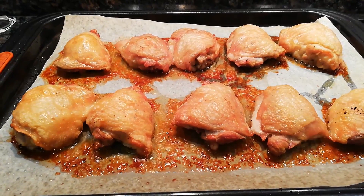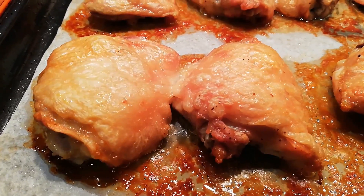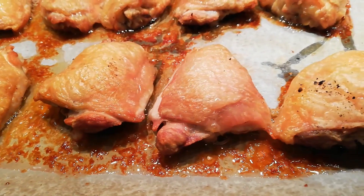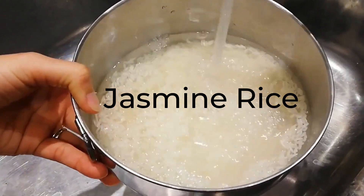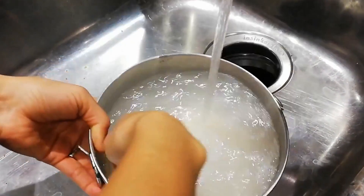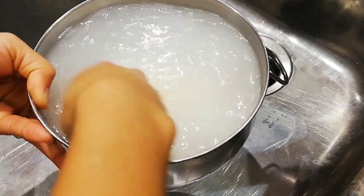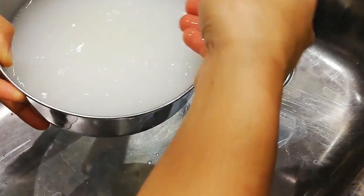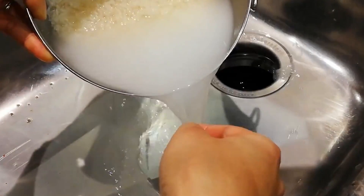Wow, look at that crispy and golden brown color — smells so good, oh my goodness! Now it's time to make the rice. Today I will use jasmine rice; if you have long grain rice that's fine too, but I love the taste of jasmine rice. I will rinse the jasmine rice until you see clear water, then gently pour the water out — just be careful not to lose all your rice in the process.